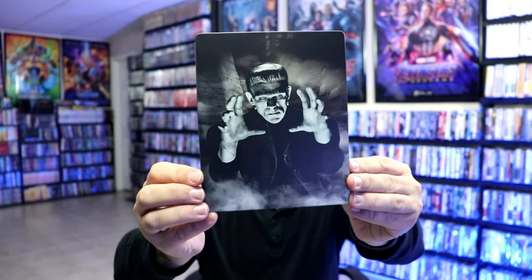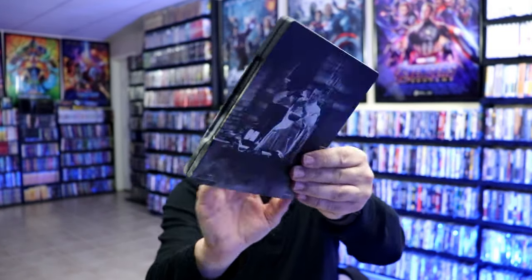Okay, I've got the wrapper off and the J card removed. Here's the front of the steelbook — it is a matte finish, no embossing or debossing. And then here's the back. Really nice looking images.